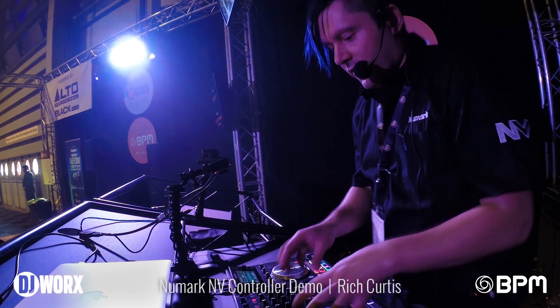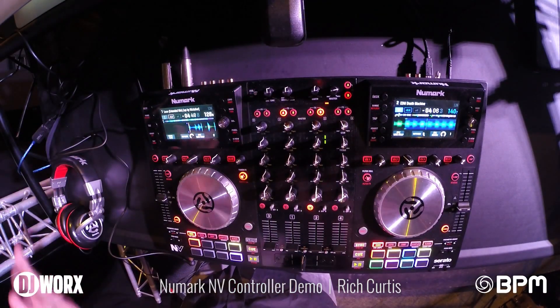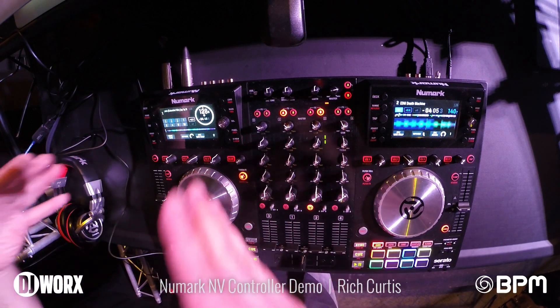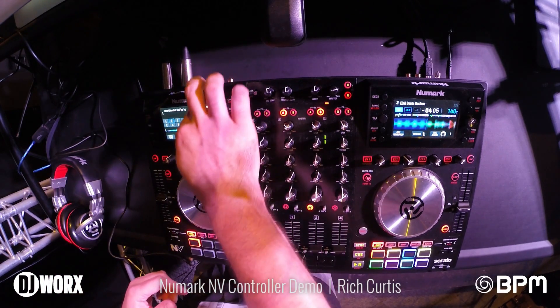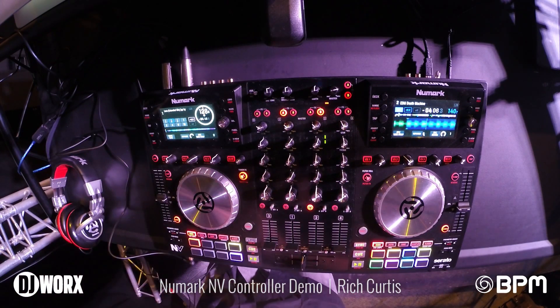Serato actually helped us code all this stuff so you can see only the most important information right there. We have a few different views: a detailed view, a crate view, and a third view with a scrolling track title, waveform, virtual platters, looping, range — kind of everything you actually need to know.